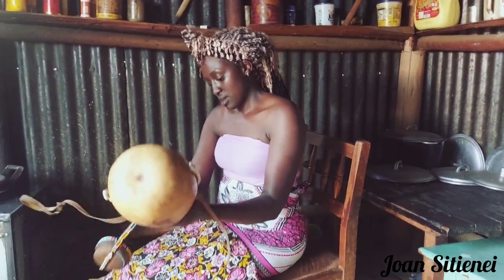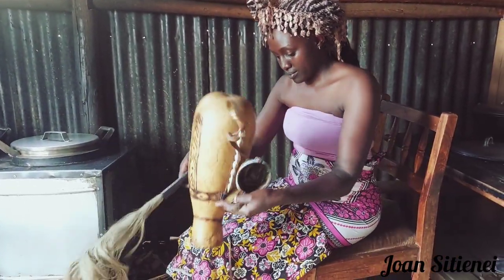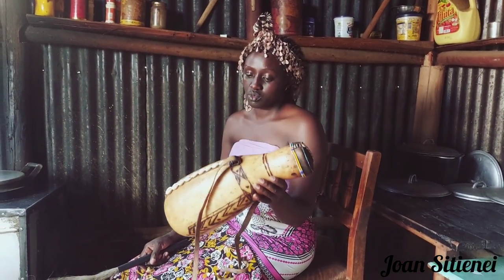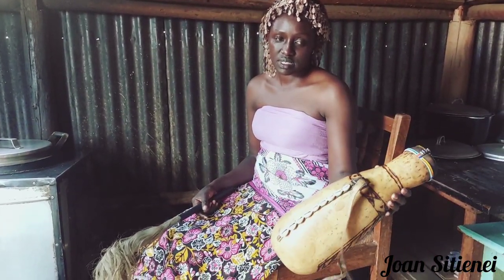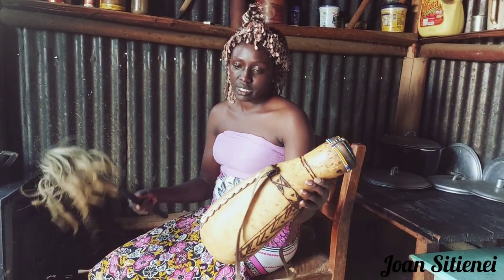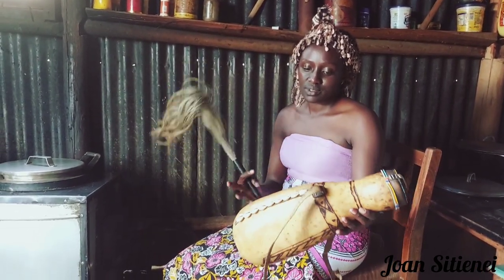Our gourd is ready for milk. Before I serve people with milk, I'm going to pour it inside. I can pour it now and store it waiting to be served. It's good to pour it right now and store it somewhere so it has time to absorb the flavor from the gourd and the soot, which gives the milk its flavor.